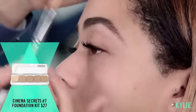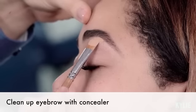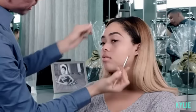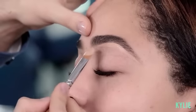I'm gonna go ahead and clean up her eyebrow using a concealer. I take a flat concealer brush, start at the arch or the bridge of the brow, and I begin to shape the eyebrow. This product I won't bring all the way in — I'll stop half a centimeter or a centimeter right before the front of the brow.